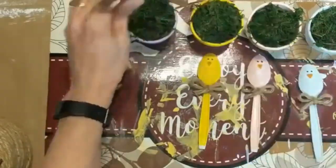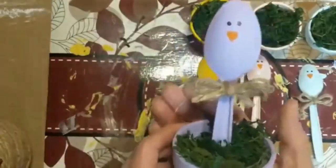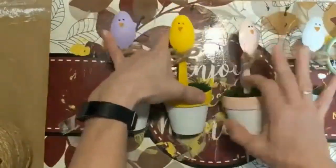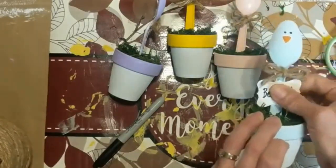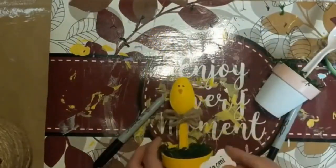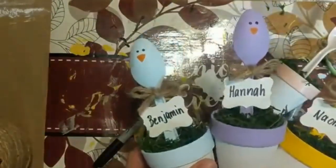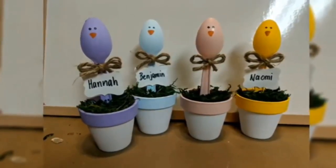Go ahead and poke them down into your floral foam so they're sitting right in the center of their matching colored pot. The great thing about this is you can make as many or as few as you want. Then the last thing I did was take a decorative paper punch and cut out a little shape with white cardstock, adding the names for our kids and hot gluing that to the handle of the spoon. If you don't have a punch, you could cut little rectangles of paper for the name tags, or even use those chalkboard clips that Dollar Tree sells.